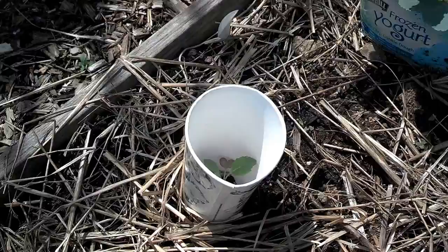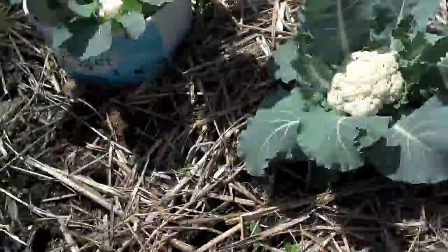And I use the cups wherever I can. The plants don't suffer from being in the cups. It just protects them. When they get big enough, I'll carefully take them off and use them for the fall.